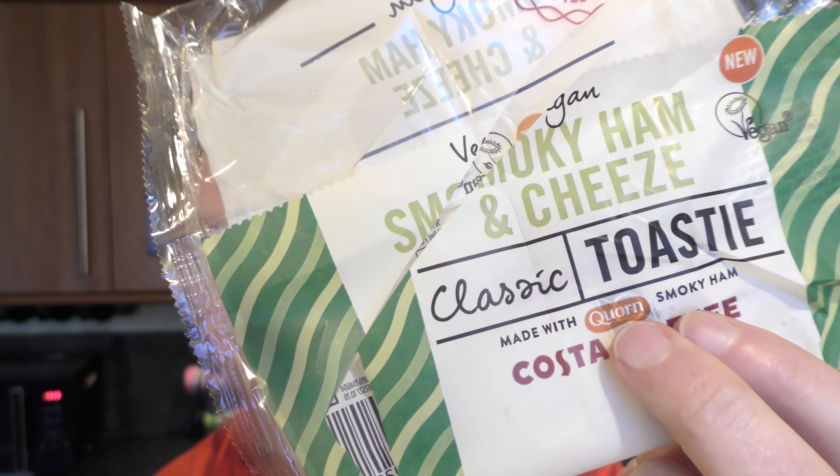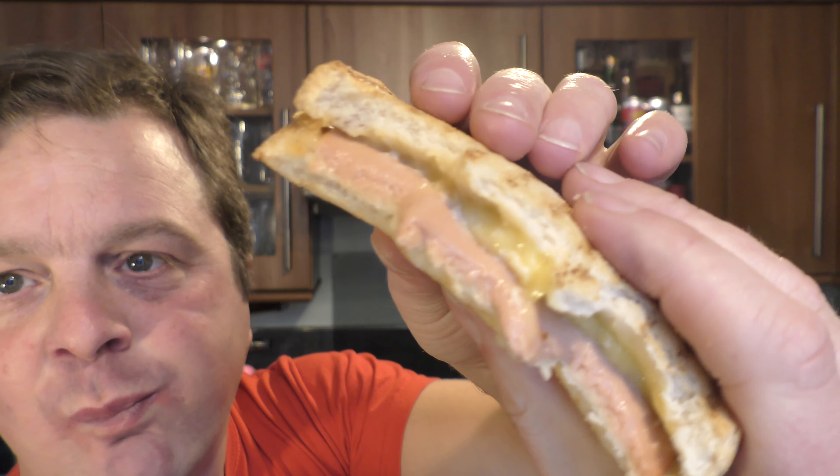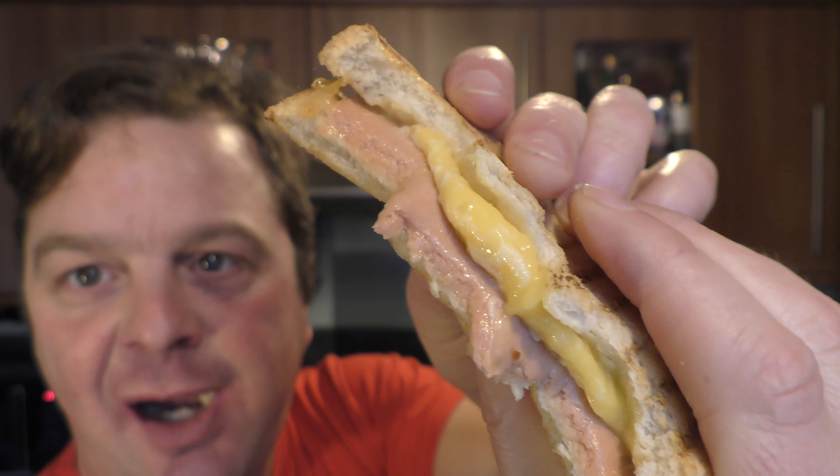It just says vegan ham and vegan cheese, so there's no kind of brand attached to this. Oh, I say that — there you go, it's Corn. Corn ham. It's actually really nice. The cheese — it's a melted cheese, it's beautiful. There's the cheese on top. Look at that. Mmm. It's actually a really, really tasty toasty.